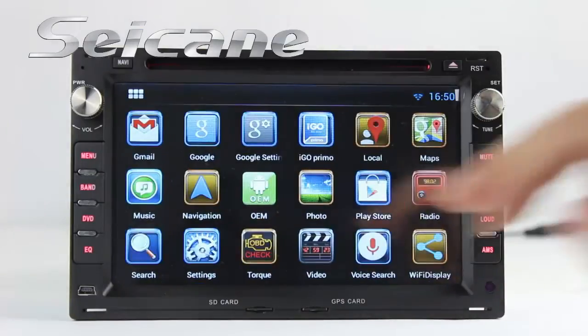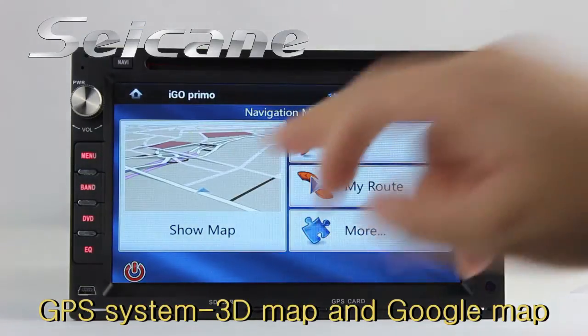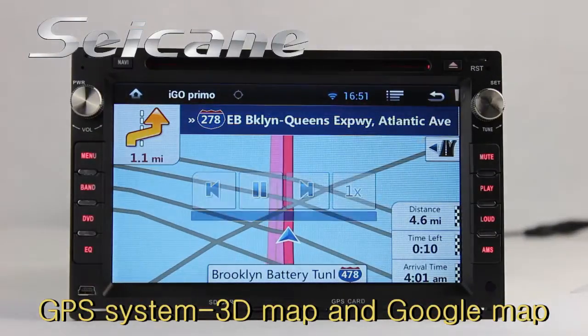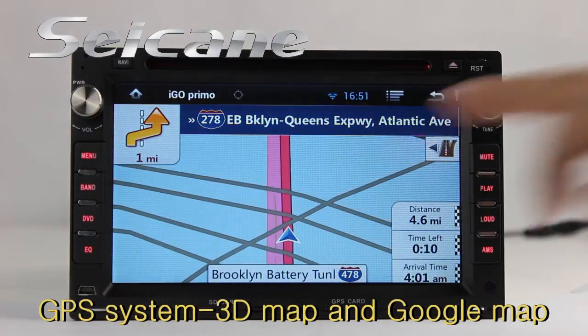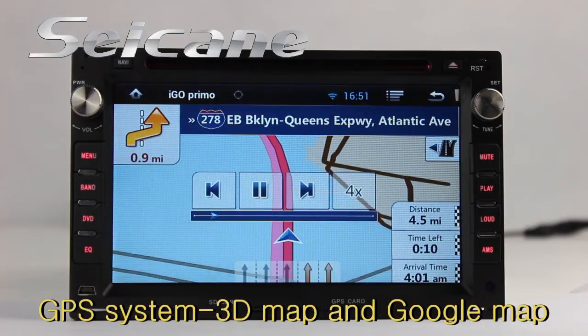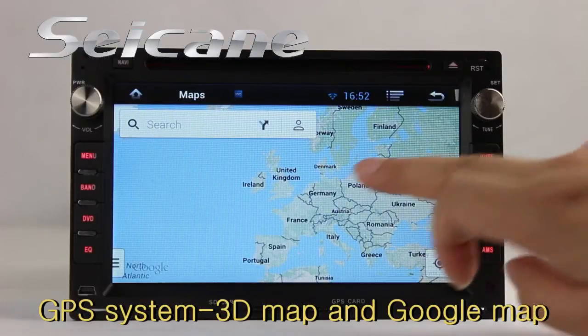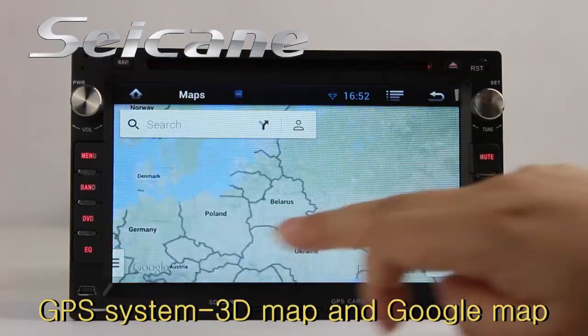Go to the main menu and open the GPS system. The 3D navigation map shows you accurate GPS location and route information. It supports Google Maps too — you will never get lost with this function.